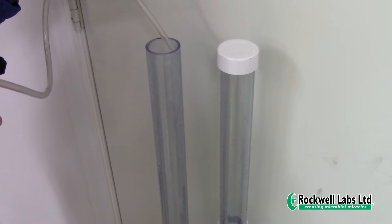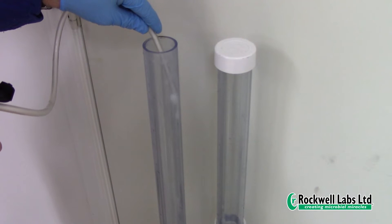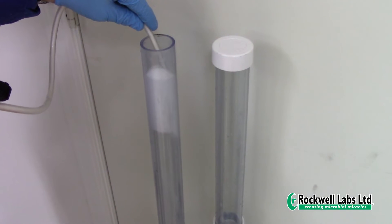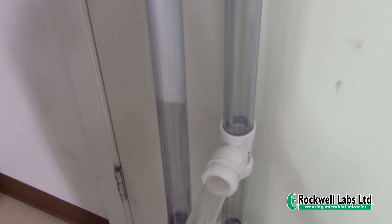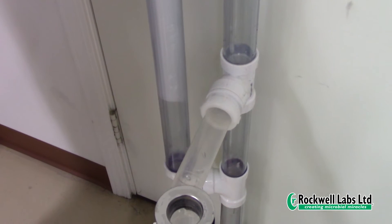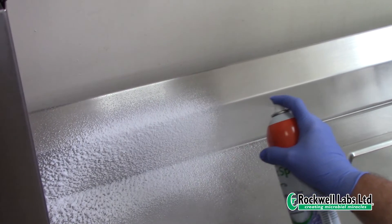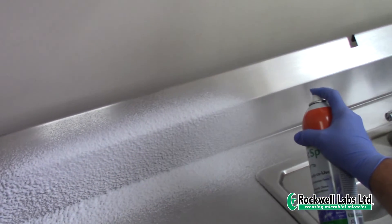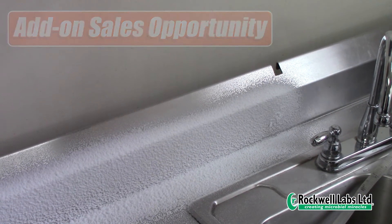The flexible hose fits drain grates as small as four millimeters, so you don't need to remove them. The thick, rich foam from HotSpot Plus clings to surfaces and pipes, providing maximum contact time for the microbes to digest organic matter and eliminate odors. The thick foam also pushes the microbes deep inside drain pipes for deep cleaning.